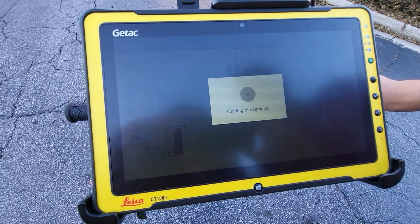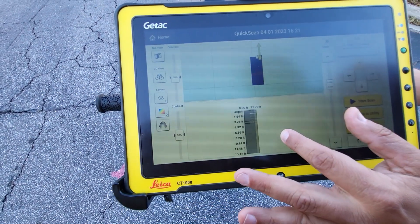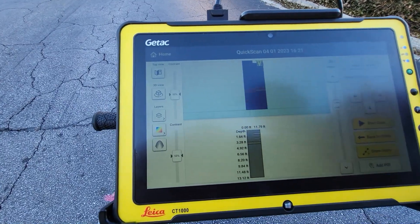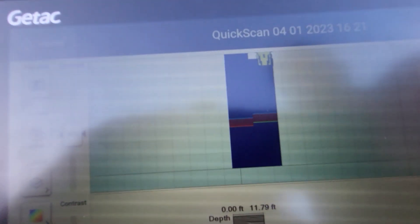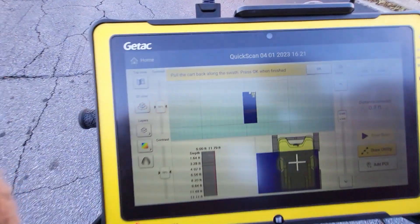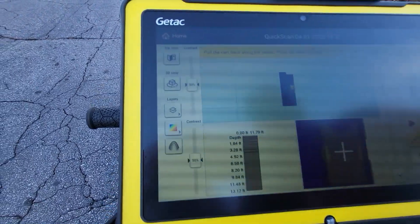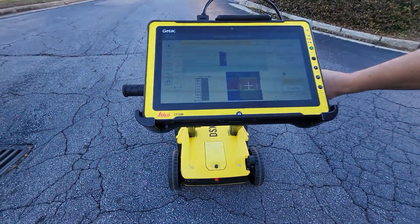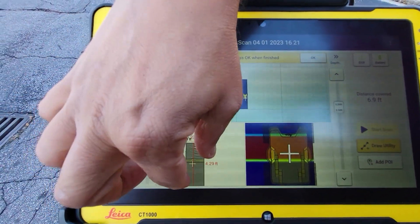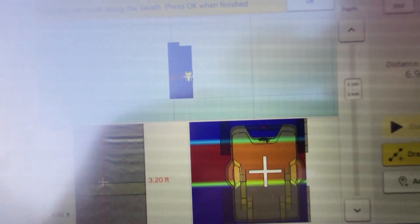I press Stop Scan. You can already see it's building our slice and showing where we were. If we go back to utility, I can start pulling back and you can see it rolling back in the profile view as well as the top-down view. And there we are — now we're right on top of the utility and we can see it both in profile view with the hyperbola, or in the slice view with the zoom in.